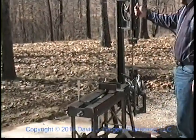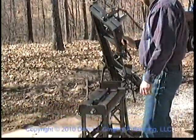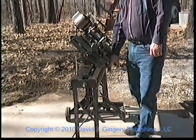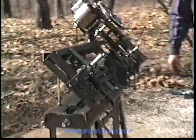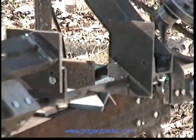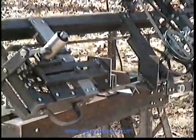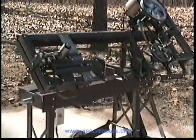Get the switch, grab hold of the handle, hold her down and away she goes. We'll cut right through that piece of angle in just a few seconds.